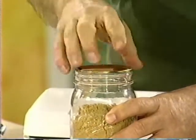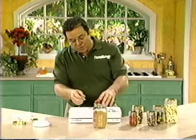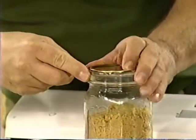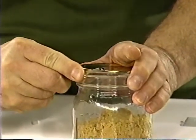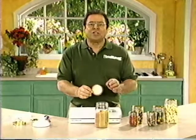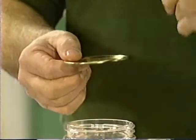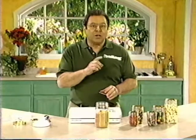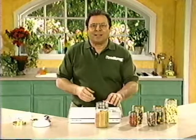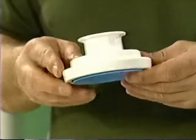To remove the mason jar lid, take a spoon and wedge it between the rim of the glass and the lid, then just twist up gently — that means you'll be able to use the lid over and over again. Before reusing the lid, always check that it's still perfectly flat — if it's even slightly warped or bent, you won't be able to get vacuum in the mason jar. To avoid accidents, never use a knife to remove the mason jar lid, and don't use a bottle opener because it'll bend the lid and you won't be able to reuse it. To clean your FoodSaver jar sealers, hand wash them using mild dishwashing soap and warm water, and dry thoroughly before reusing.